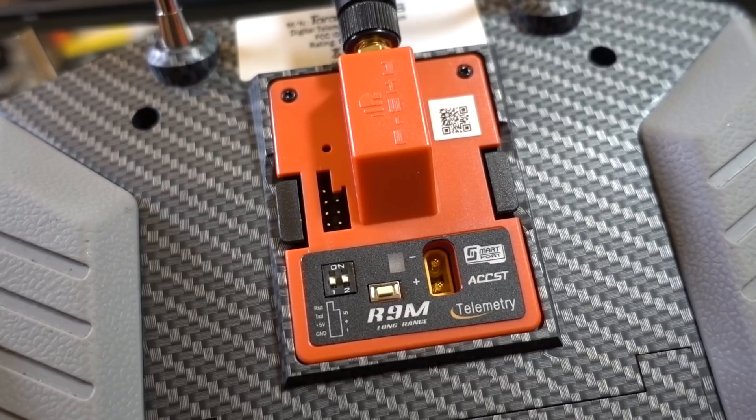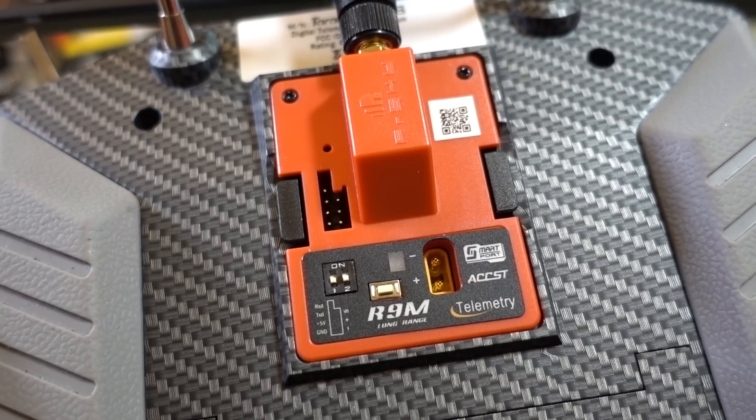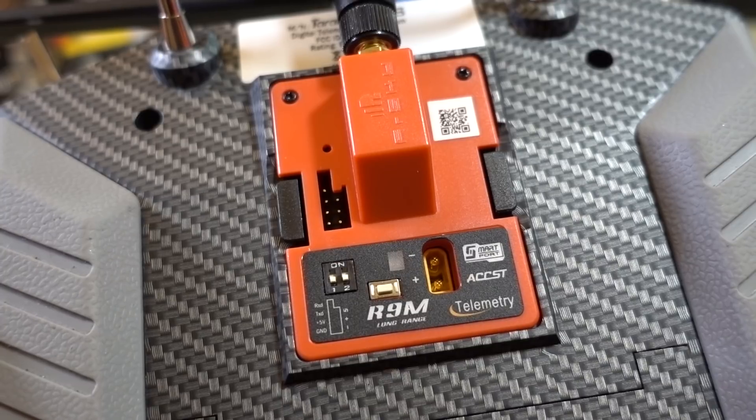They're going to be putting out some firmware updates pretty quickly at high frequency levels. There were a couple of updates that came out for this module earlier this month.